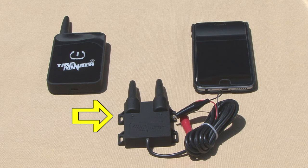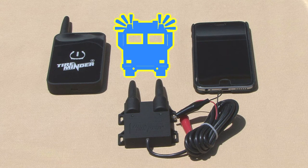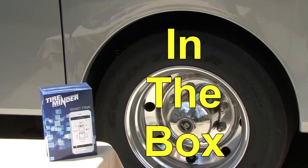When combined with the TireMinder Rhino signal booster, it transmits tire information further and more reliably than any other TPMS on the market.